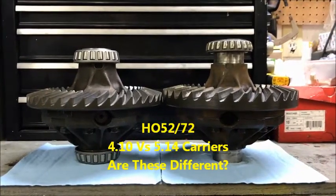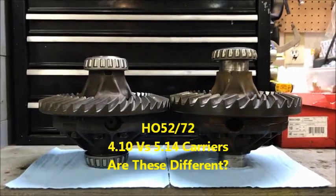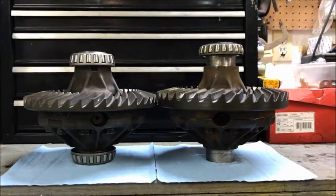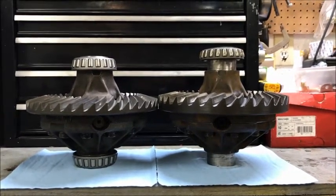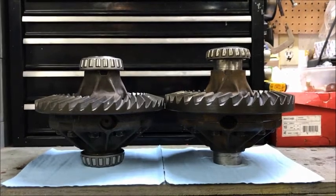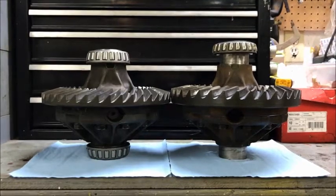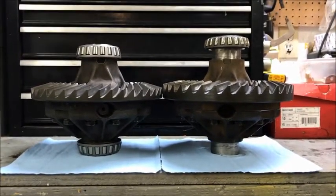Hey everyone, just want to talk to you a little bit about HO52, HO72 axle or differential carriers. They call them carriers because they carry the ring gear, as you can see right there. They have a couple bearings on them. The factory ones were barrel bearings, shown on the right, and on the left are the replacement taper bearings, which in my opinion are probably better for the application.